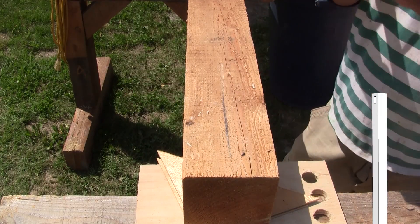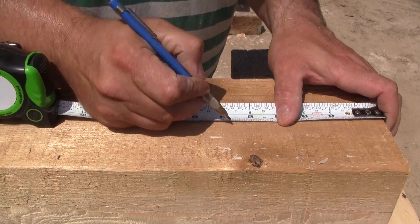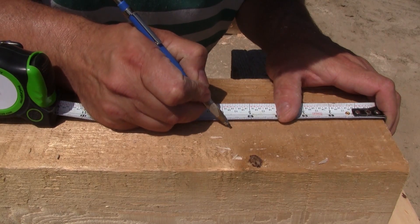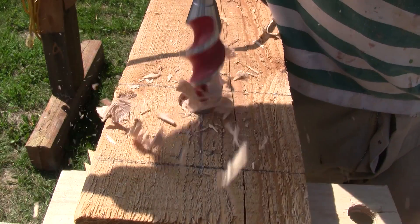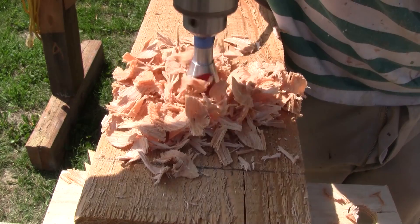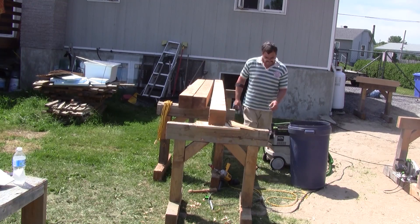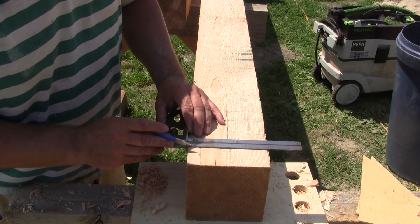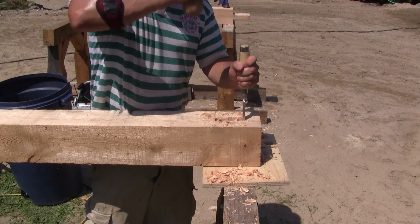Then it's time to mark the placement of the top post mortise. After marking the center and both mortise extremities, I drill a series of holes between the marks. Then I flip the beam over, mark the other side, and drill right through the six-by-six. The last thing to do to finish this mortise is to clean all the sides.